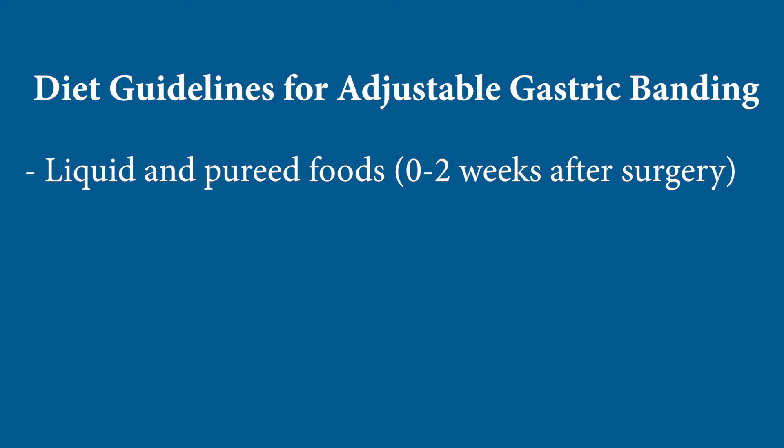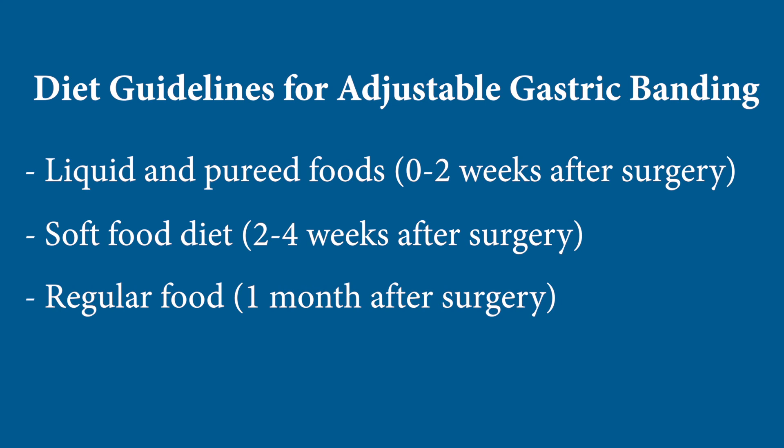After any weight loss operation, you'll be meeting with a nutritionist both before and after surgery to work on your dietary needs and expectations. After adjustable gastric banding, you're on liquids and pureed foods for two weeks, then a soft diet for two weeks, and then finally regular food. By the second visit at about five to six weeks, you'll be having solid foods, and at that point we'll make a decision about whether you need an adjustment of the band to make it tighter.